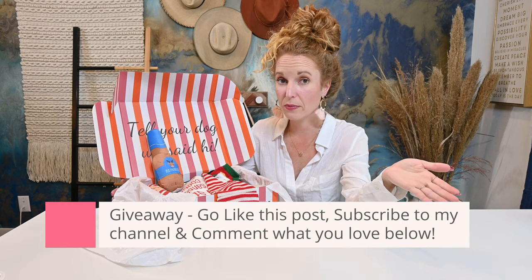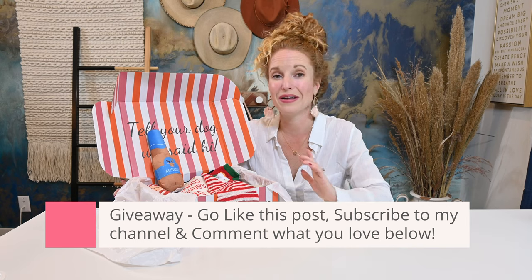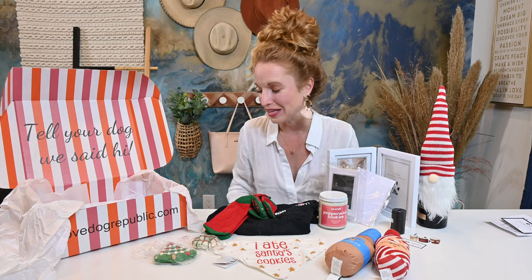If you haven't already, this is a giveaway box — so make sure you've liked this video, you've subscribed to the channel, and you've told us what you love about Love Dog Republic so you can enter to win a box. If you have any questions about the box, please reach out — they can answer questions, I can answer questions, we are all here to help. If you have a pup, drop your pup's name below and tell us a little bit about them. Subscribe to the channel so you don't miss out, and hit the bell for notifications — we post about two or three videos a week on amazing subscription boxes. I hope you have a very Merry Christmas, and I will see you guys later. Bye, y'all!